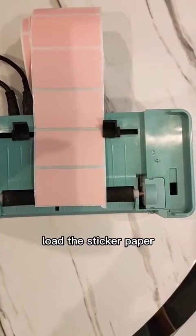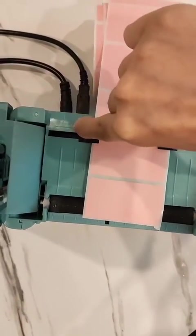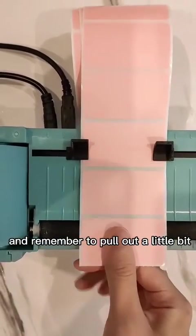Load the sticker paper. Adjust the paper slot to fix the paper, and remember to pull out a little bit.